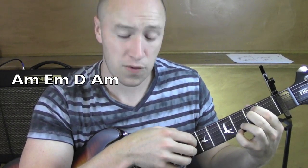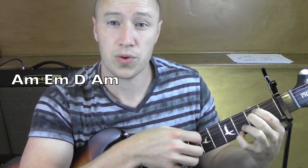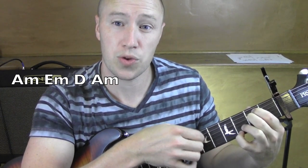When I go to the E minor, I go from the sixth string — six, three, two, one, two, three. Six, two, three, one, two, three.